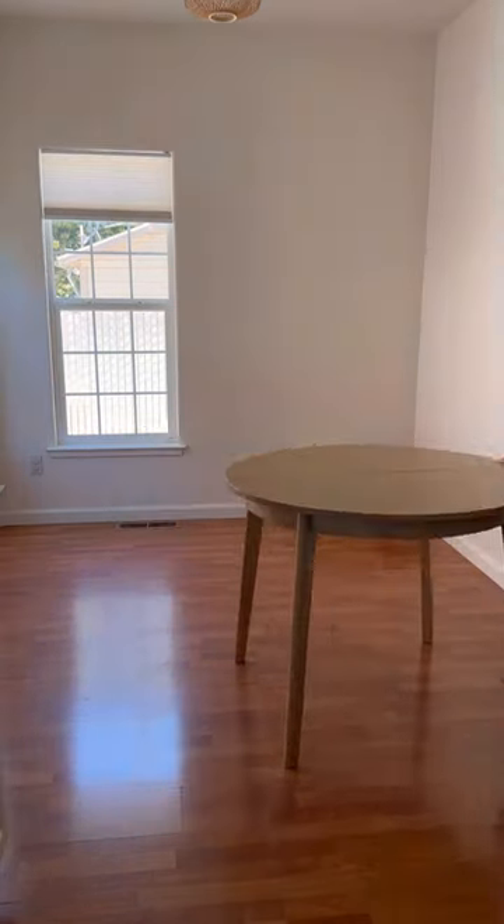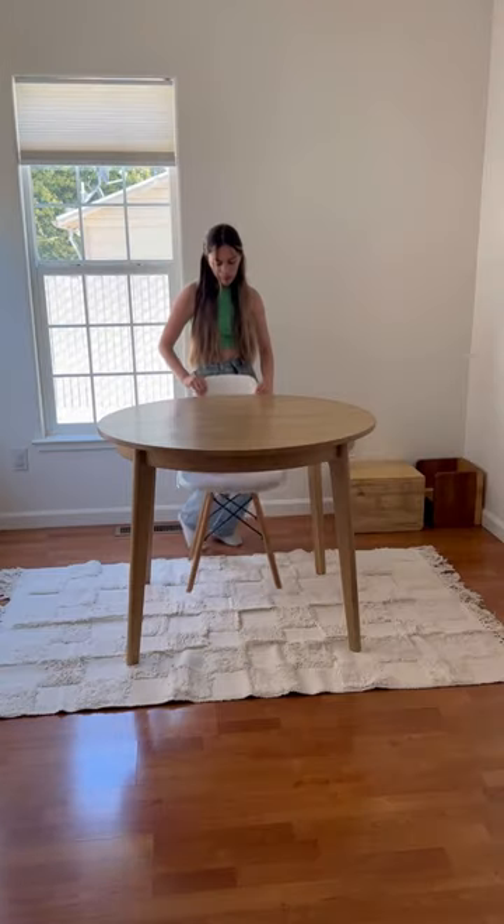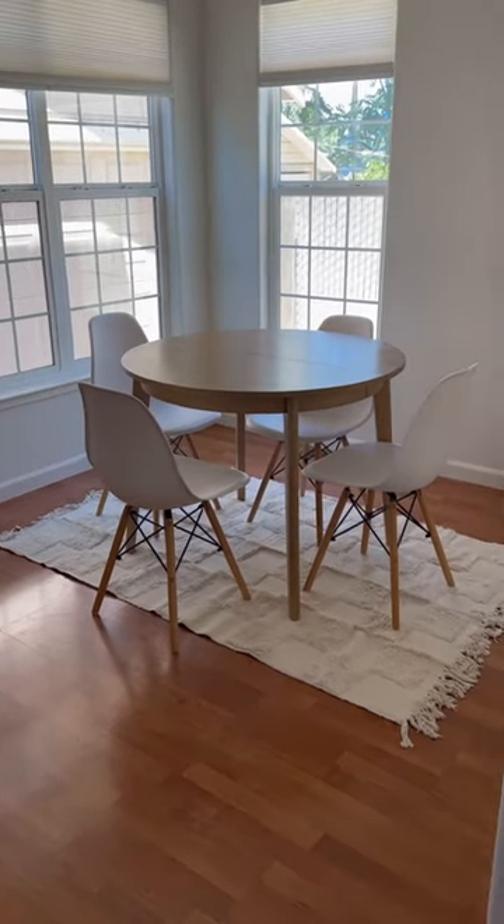Then I moved on to setting up the rug under the dining table, and I was trying to be so quiet while Banks was napping. I was contemplating if this one was too small for the area, so let me know what you guys think.